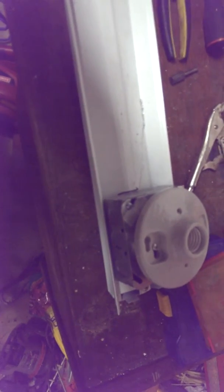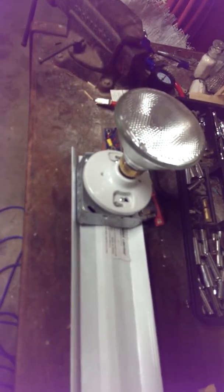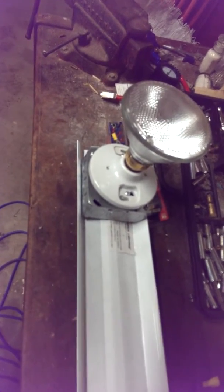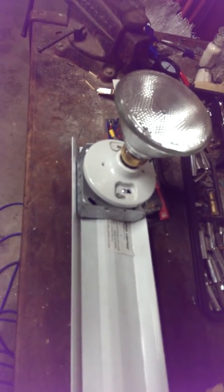I used four three-by-four-inch square steel boxes and ceramic bulb holders. I'll have another one there, but I don't have it there yet. And like I said, three 1,000 watt floodlights.